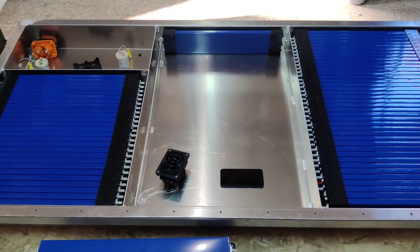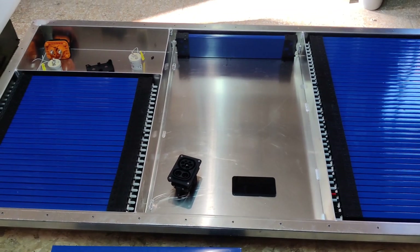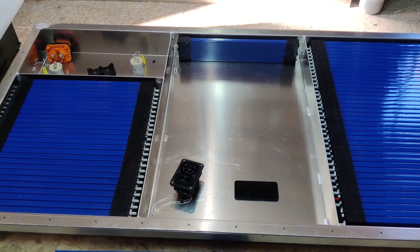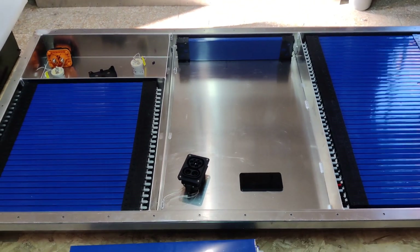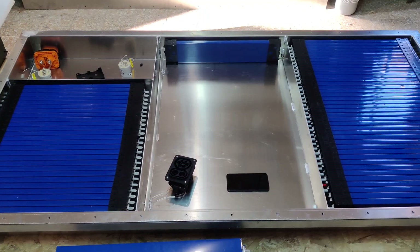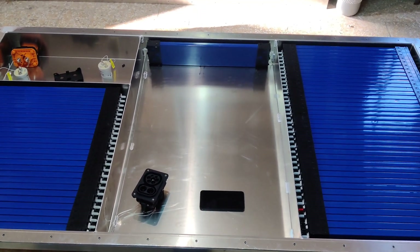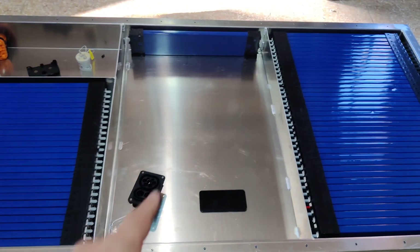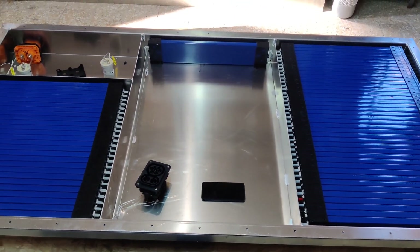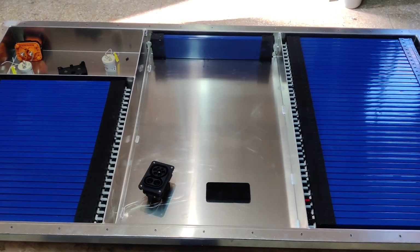This is a special design for the Volkswagen T6, but it will also be capable of being mounted on other electric vans because they are very similar in sizes. The main difference is only the width for the bolt, but this can be changed or adapted to the needs of the van that you need.